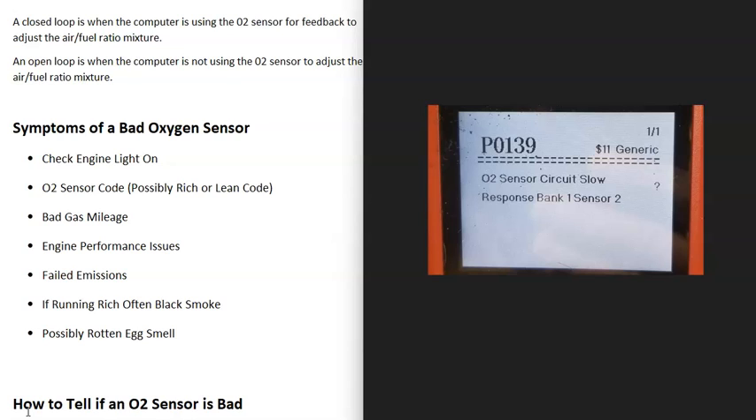If you don't have a scan tool, there are a lot of low-cost OBD2 scan tools, some for less than $20 or $30. I'll put a link down below if you need one. You can also go to automotive stores — quite often they'll come out and do a scan for free. But one of the main symptoms is that you'll get O2 sensor codes.